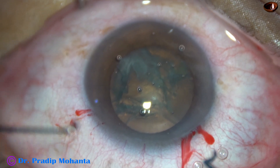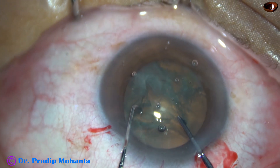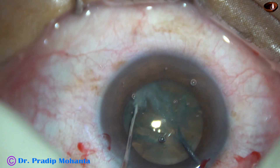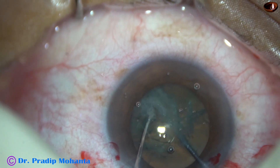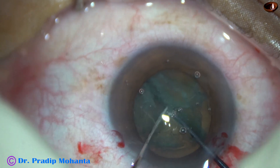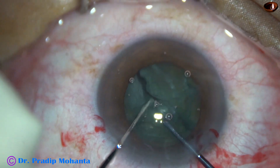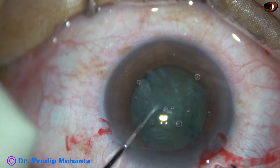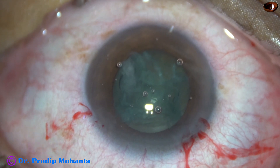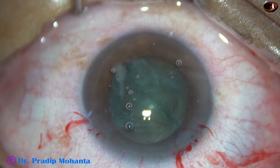The pre-chopper is taken in the dominant hand and a sustainer in the left hand. As the two instruments move toward each other, the nucleus remains static. The nucleus is divided into two halves. This is a very soft cataract, so just two halves is sufficient.